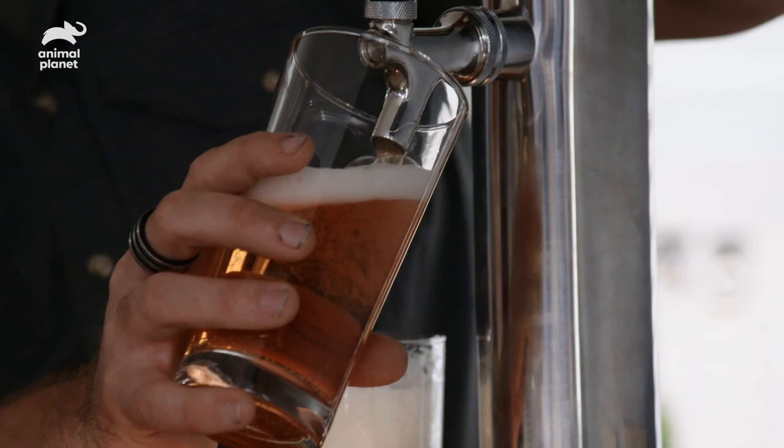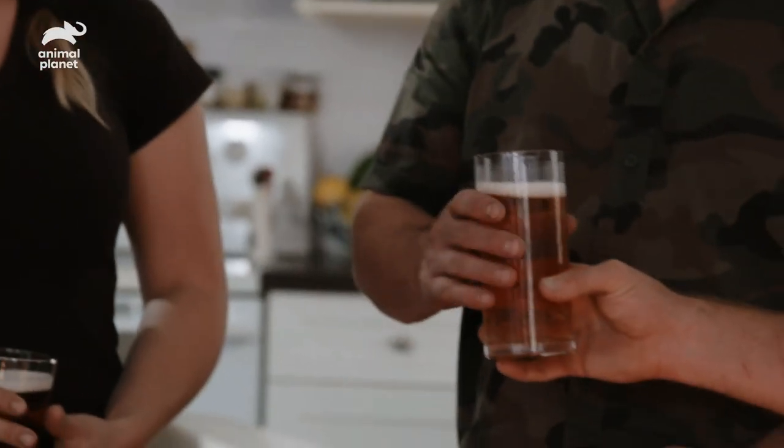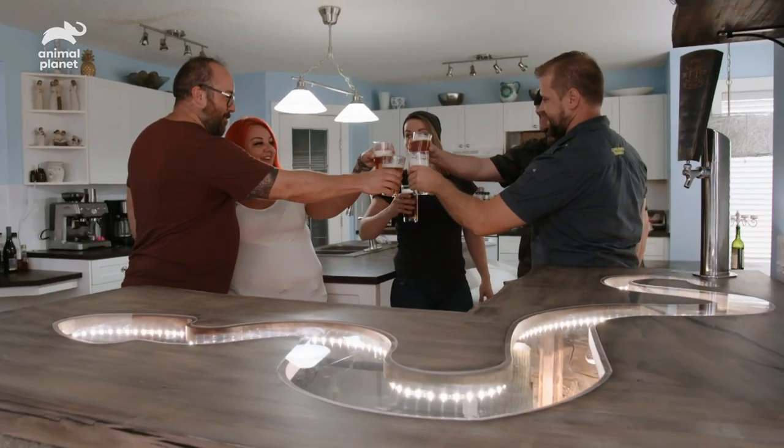As happy as these guys are right now, I'm about to make them even happier. Last but not least, a perfect pour for Chris. Appreciate it — cheers! Thank you guys so much. Cheers. This is incredible.